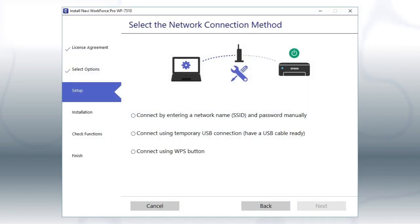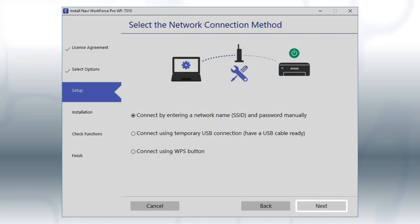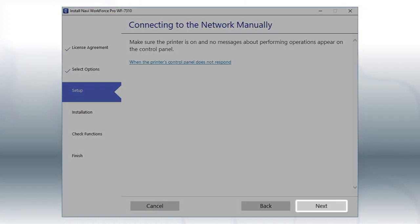If the installer is unable to detect your wireless settings, you see this screen. Select the Enter Network Name and Password Manually option and click Next. Click Next.